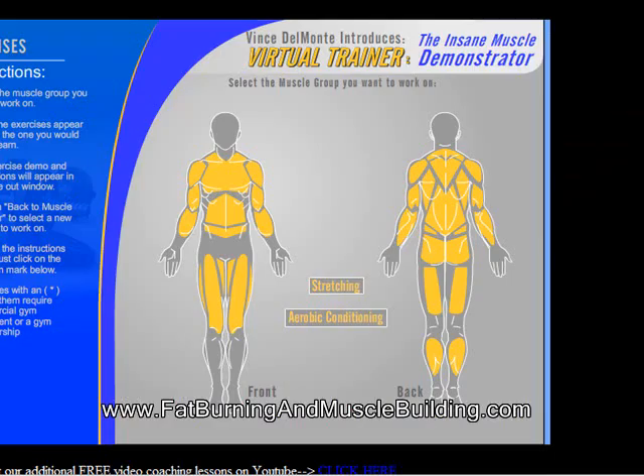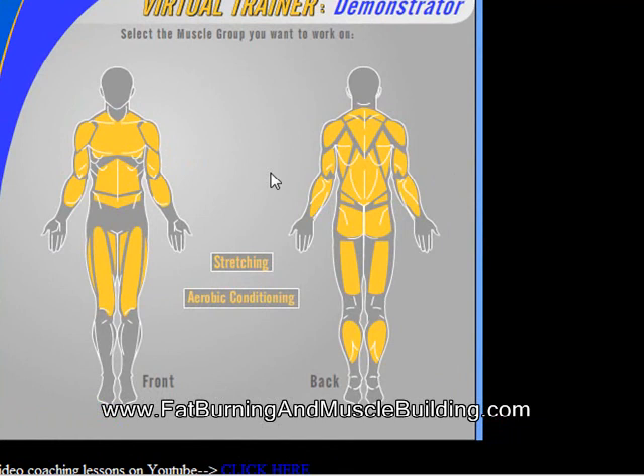So let me click on that page there. Basically what this is, is a picture of a person, front and back, and what you do is you click on any body part.